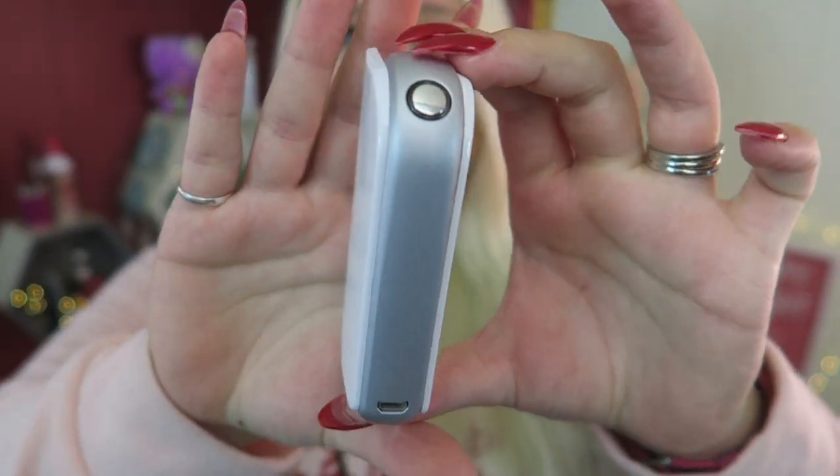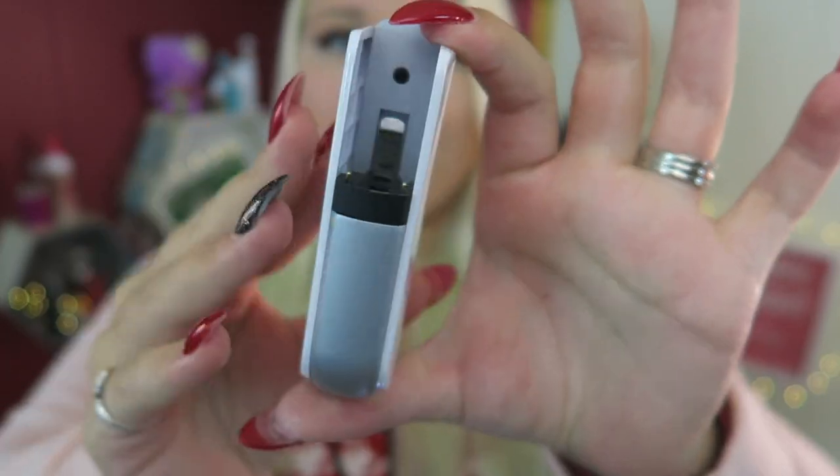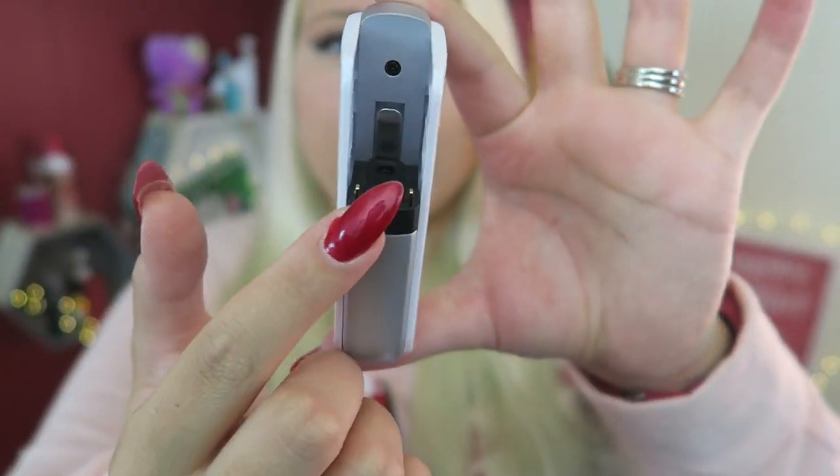So here is the device — it's so smooth. Here's the button, the charge port. This is a 2,000 milliamp hour battery. Here's where you put in the tank cartridge.